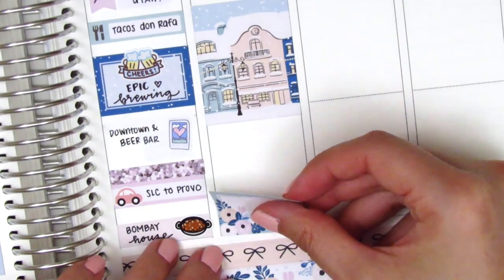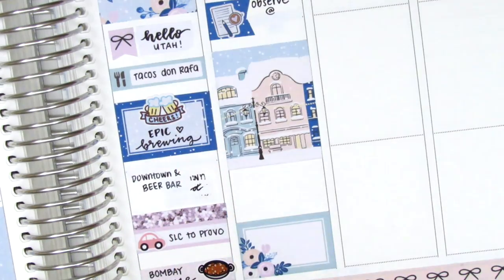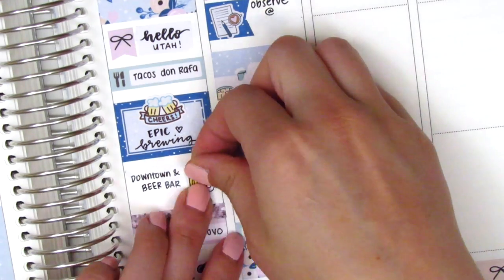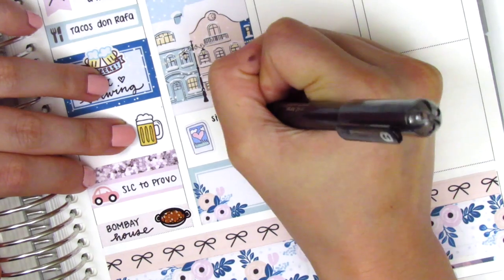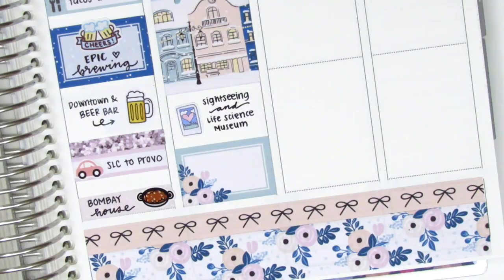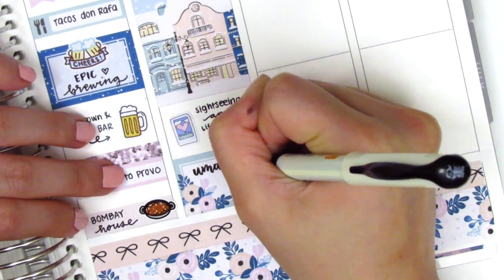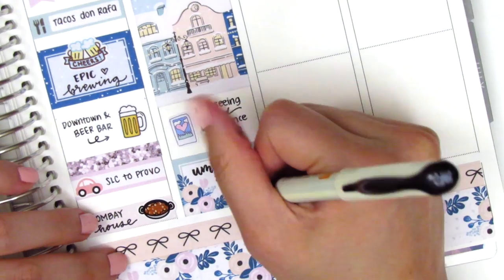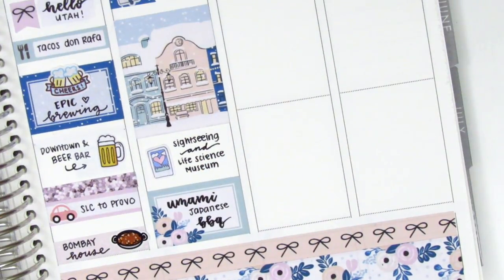Like I mentioned earlier, I moved that Polaroid sticker from Dizzy Daisy Dreams onto Friday because I wanted to mark that we went sightseeing around the Provo area. And on Thursday, I decided to use this beer sticker from Happy Sherpa Papery instead. We also decided to check out the Life Science Museum that night on the BYU campus, which was pretty cool. Then we grabbed some dinner at a Japanese barbecue place — it was like an all-you-can-eat barbecue and it was so delicious. I used the half box to mark that, and the brush lettering pen I'm using is from Pilot.